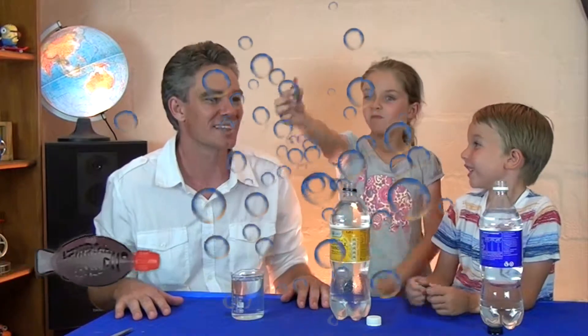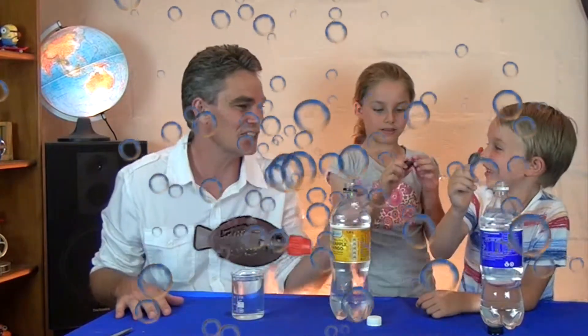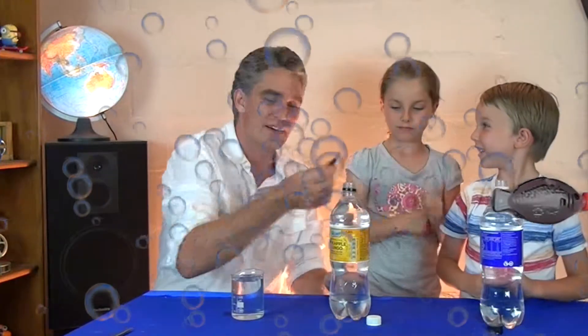We're going to be making a toy today. When you have some lunch and you have some sushi, what comes with the sushi? The sushi sauce fish. We're going to make a toy — a Cartesian diver — from that little fishy, a bottle of water, and a paper clip.